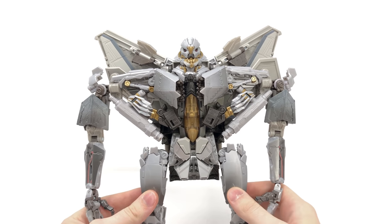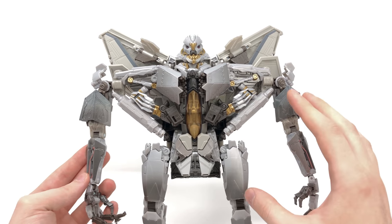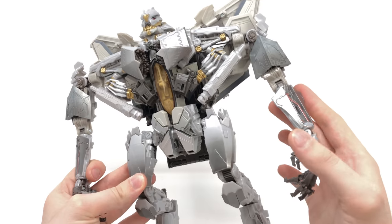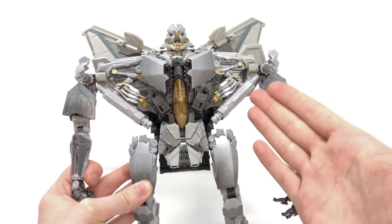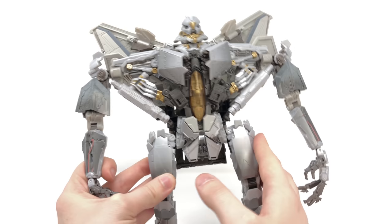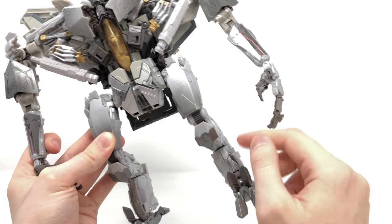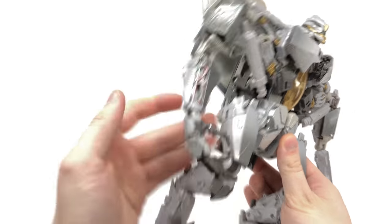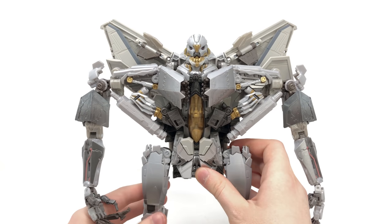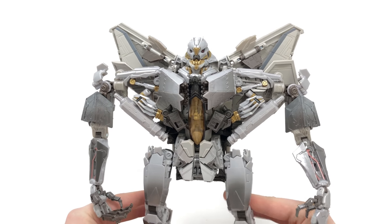Moving to a slight criticism: the overall colour scheme. This is based on Starscream's first movie appearance where he was plainer in colour than in ROTF and DOTM. There are areas I think would have been greatly amplified if painted silver, though seeing as the torso region transforms extensively it probably would have been prone to paint chipping — so perhaps it is a benefit. But the legs look really drab: plain grey plastic doesn't feel premium at all. Some silver highlights or wiring detailing like on the arms would have greatly improved the overall look. I do hope they reuse this mould and repaint it into an ROTF deco.